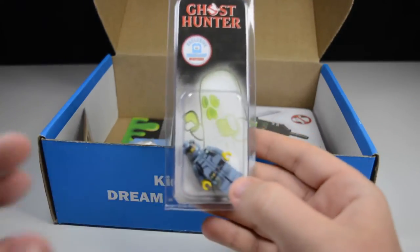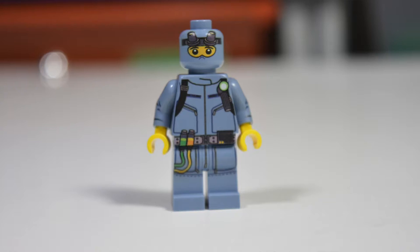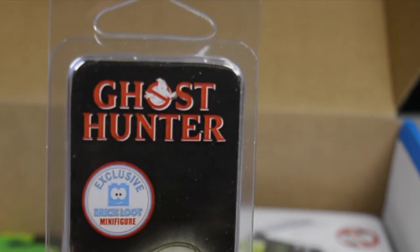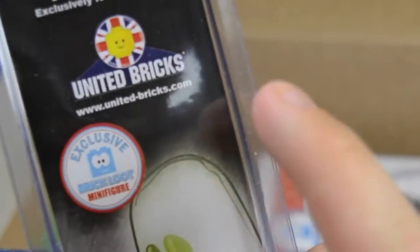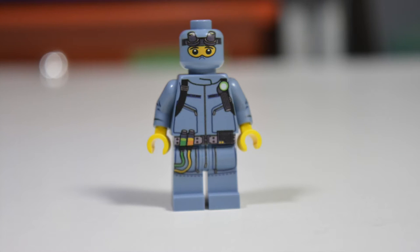Next thing in the box is this custom Ghost Hunter minifigure by United Bricks. Here is the figure — very nice looking. It's got this exclusive Ghost LEGO graphic on the back, which looks very nice. Exclusive Brick Loot Ghost Hunters design — it's like the Ghostbusters logo but they changed it up a little, which is very unique. Printed by United Bricks, designed for Brick Loot, it's exclusive. I love the Brick Loot custom minifigures — it adds so much to their box.